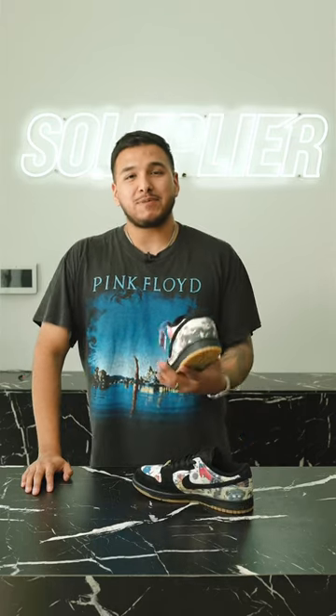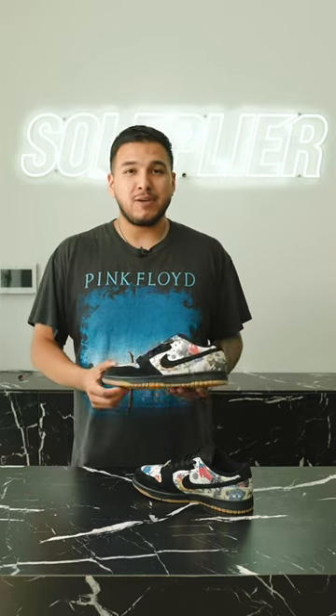What is up, everybody? It's Headbred over at SoulPlyer. In front of me, we have first looks on the Nike SB Dunk Low Supremes with Rommel Z.